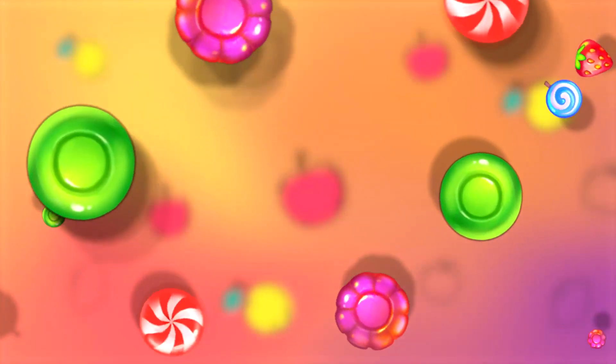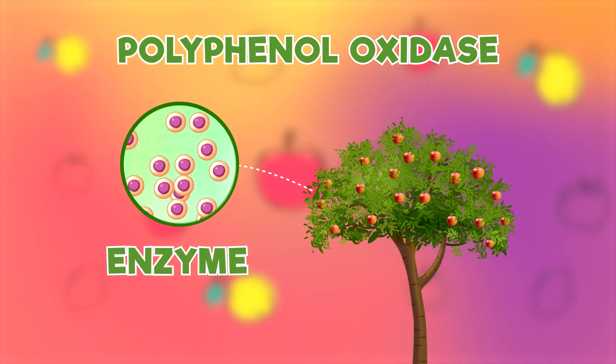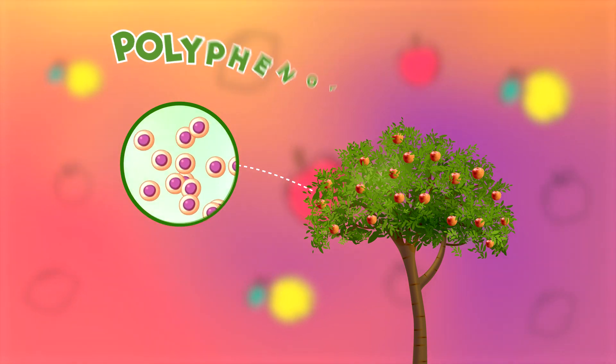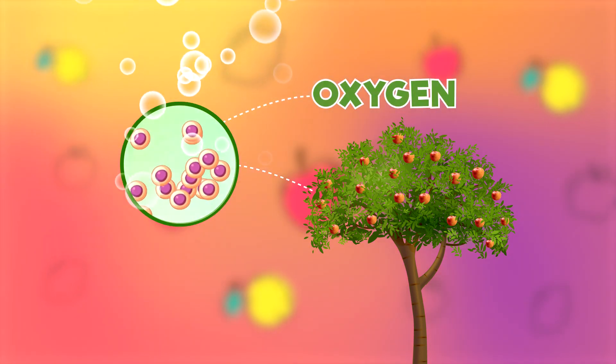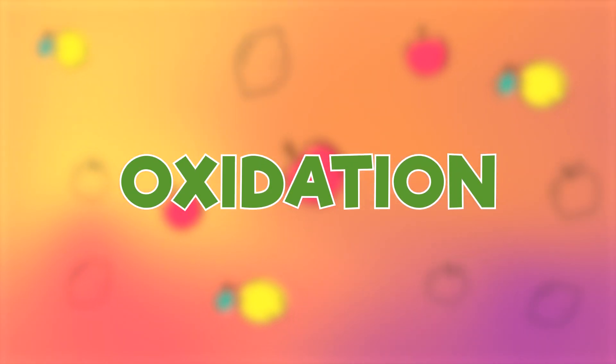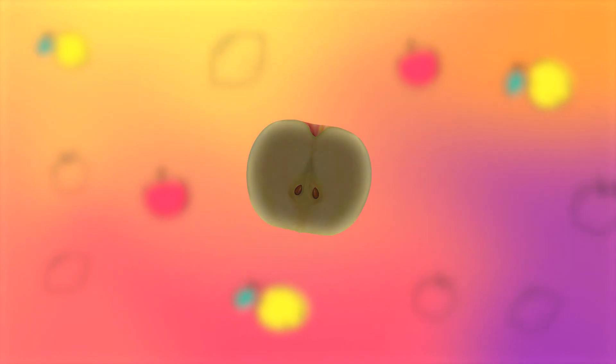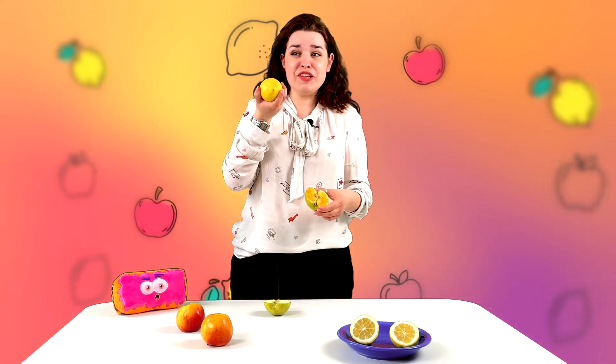Why did this happen? Most plants contain polyphenol oxidase, an enzyme stored in their cells that reacts to the oxygen in the air. A process called oxidation that causes apple flesh to turn brown. But why do you have lemons here?